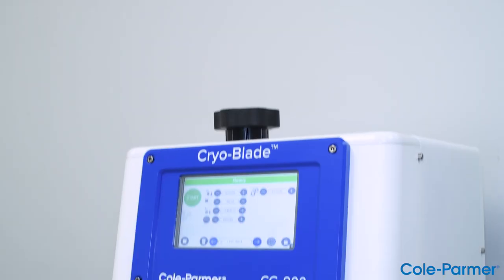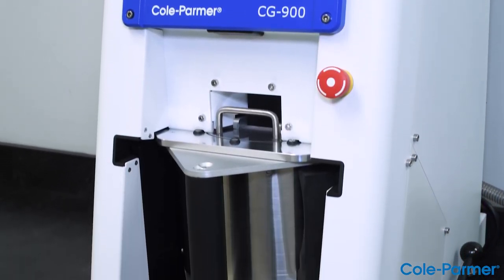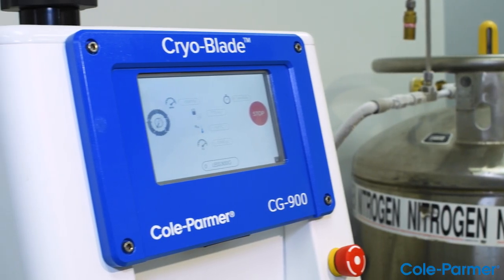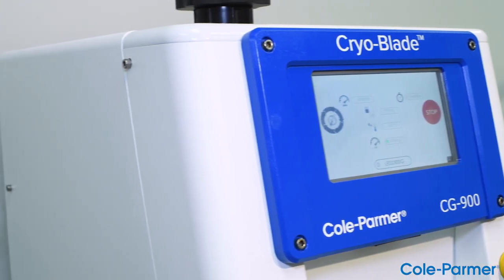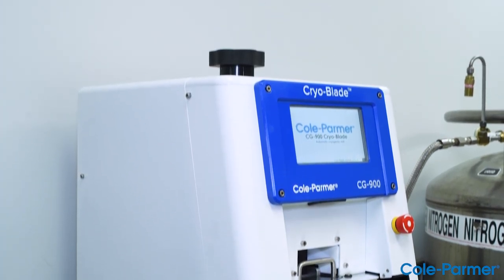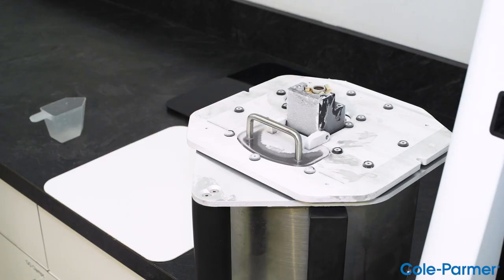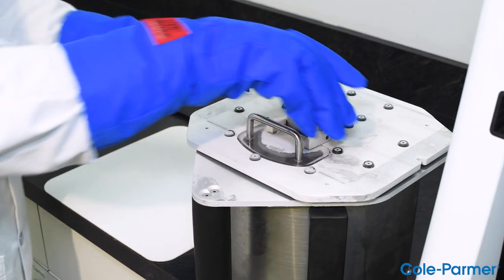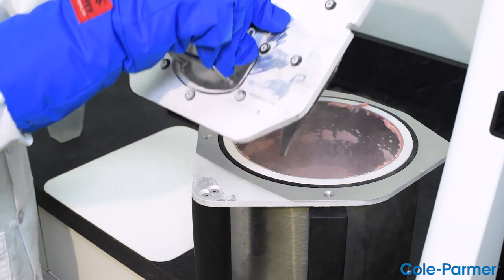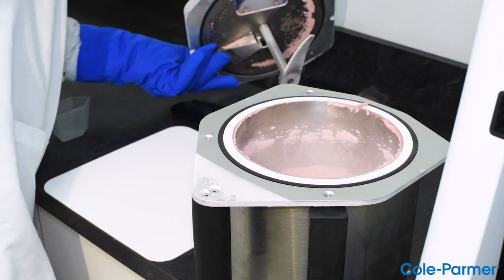The Cryoblade is a unique cryogenic laboratory mill with revolutionary grinding capabilities. It has a liquid nitrogen feature that freezes the sample and improves laboratory safety requirements, keeping the user out of danger with its no-LN contact patent-pending technology. The large capacity bowl can process up to one kilogram, fulfilling government regulations where testing labs must grind a complete package of vegetables or fruits to satisfy batch process requirements. There's no other cryogenic mill like it on the market.